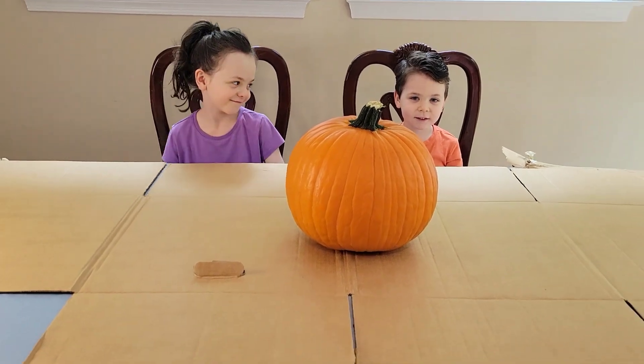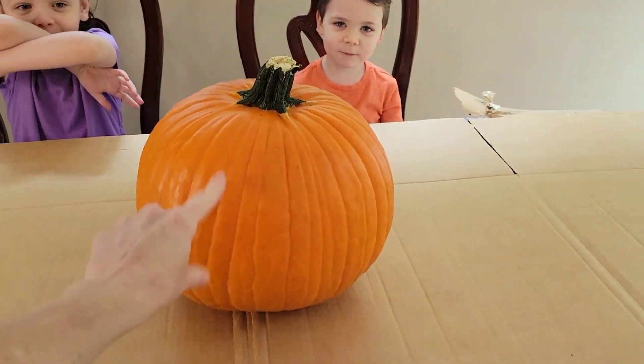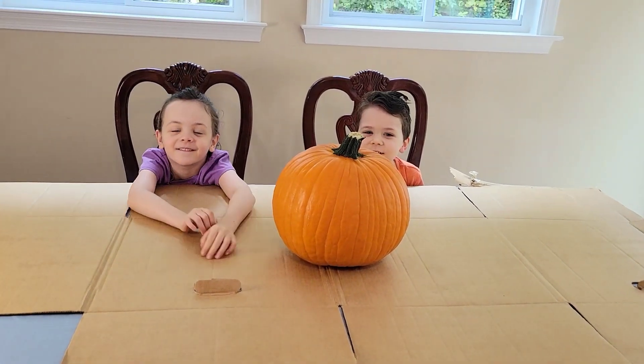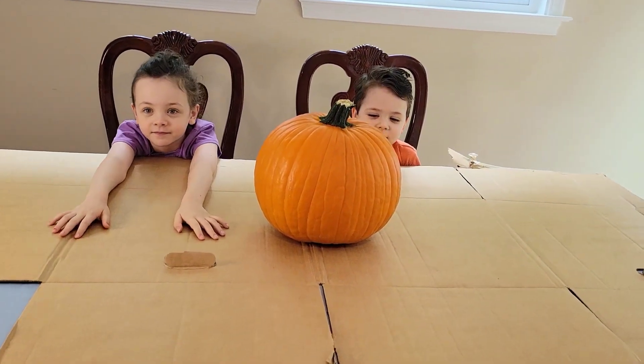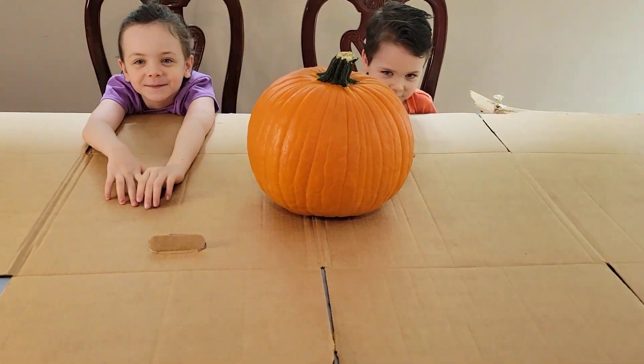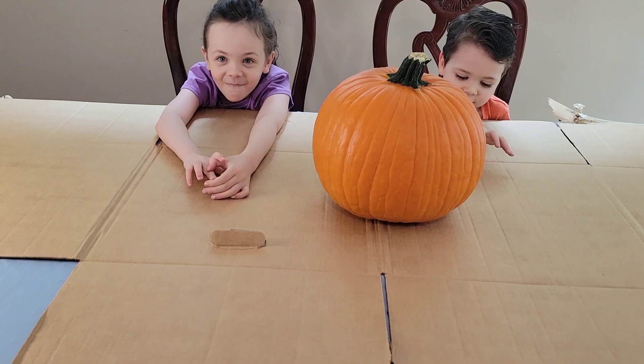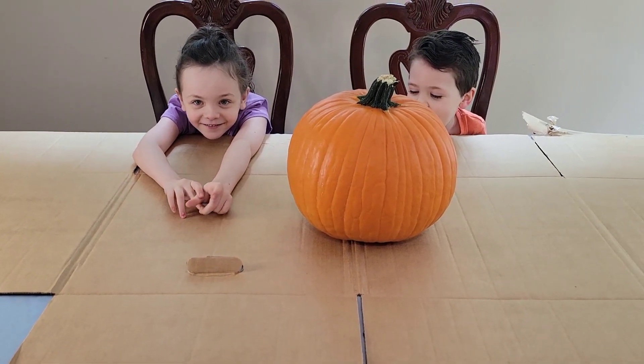Welcome back to our channel. So today, what do we have? A pumpkin. So today we're going to do a science experiment. We're going to make a pumpkin volcano. Are you ready for that? Yeah. All right.